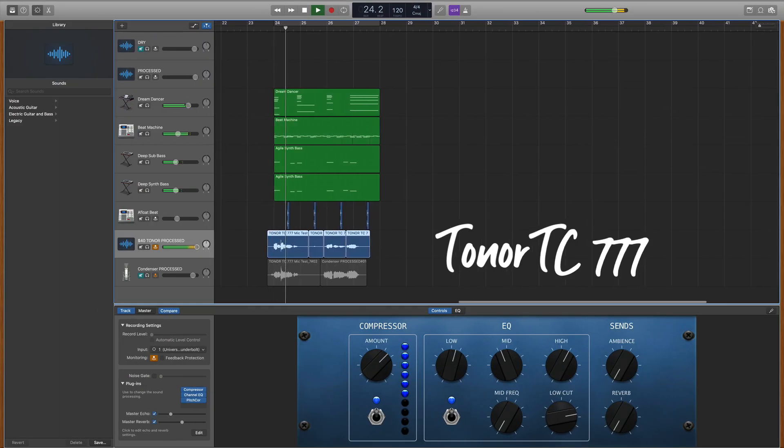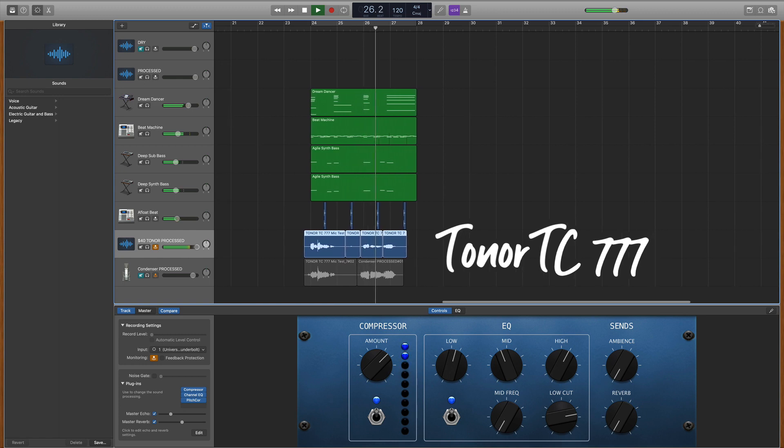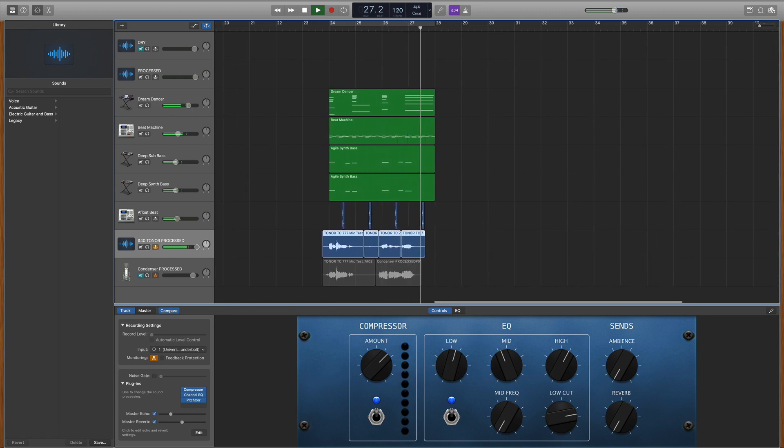All right, before I give my thoughts — you used your ear. What did you think it sounded like? I'm going to play it one more time. Here's the $40 Toner microphone. All right, now that we've done some comparisons, I want to share some of my thoughts on the Toner TC777.